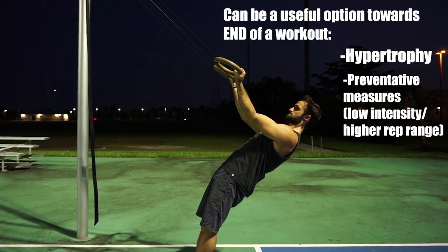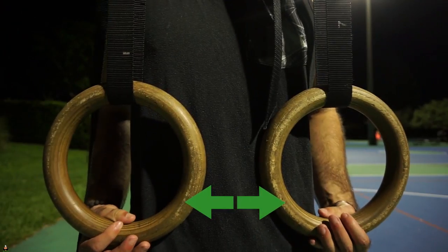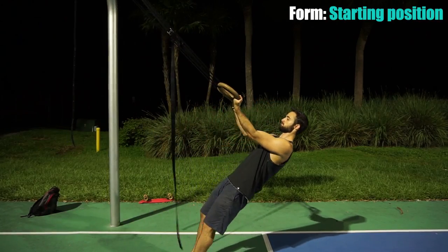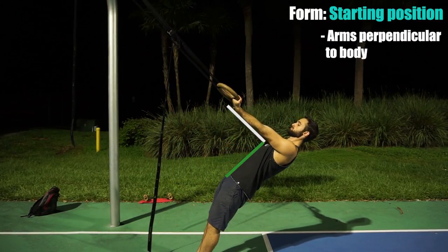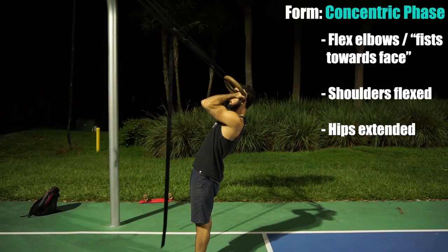For ring placement, we ideally want the rings around hip height. When it comes to form, we want to start with our arms straight and perpendicular to our body. We also want to make sure our hips are extended at all times, which will help provide global tension, helping us maintain solid form with each rep. During the concentric or ascending phase, curl your fists towards your face maintaining extended hips and flexed shoulders.